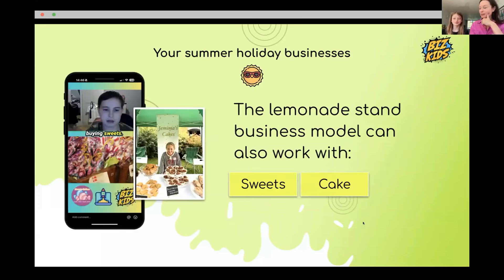This same business model can also work with cakes and sweets. Who can see themselves making lemonade, sweets, or cakes? Everyone can. So you've got to think which business model you prefer — clay beads, lemonade stand, or cake stand.